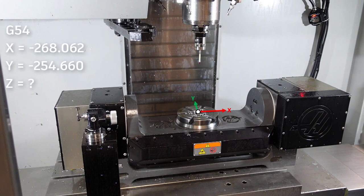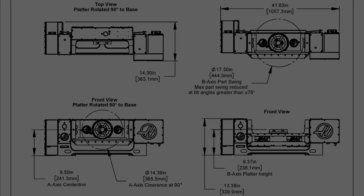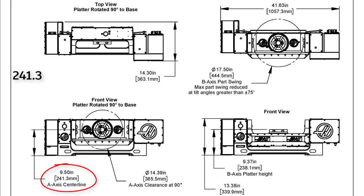We now know the X and Y values for our WCS, but how do we find the Z? We need to know the distance from the platter to the centre of rotation. Hopefully you have a manual available that gives you the distance from a reference point to the centre line, and the same reference point to the platter height, so we can simply work out the difference between the platter height and the centre line.